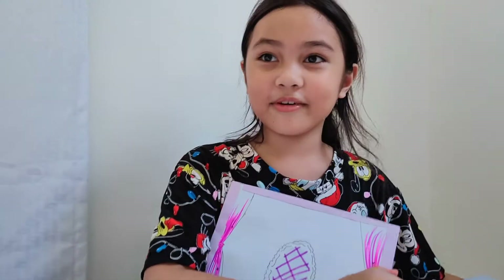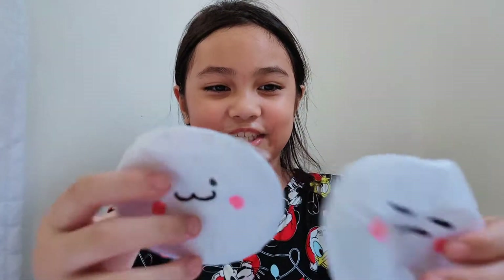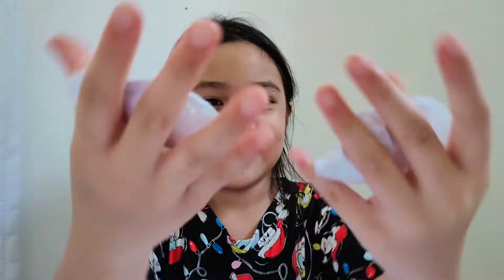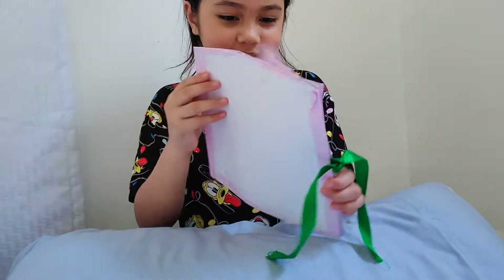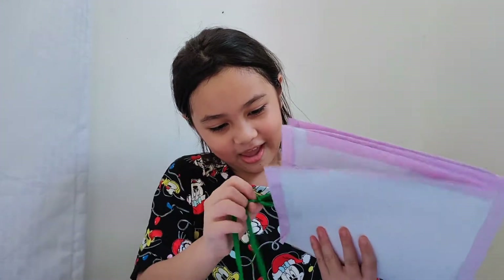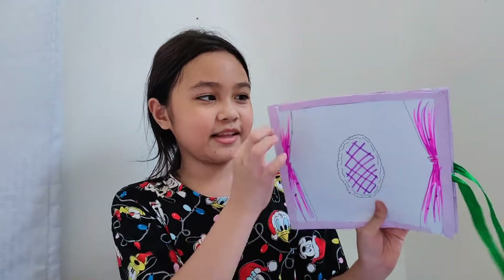By the way guys, I also made these squishies — aren't they cute? Simple squishies. Now let's continue opening this. It's upside down. I actually used ribbon for this.